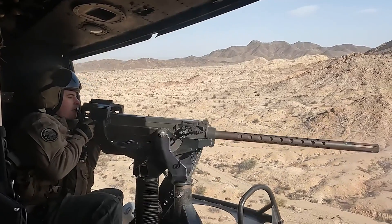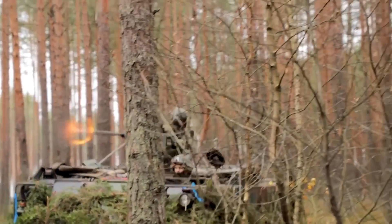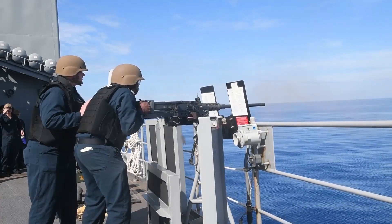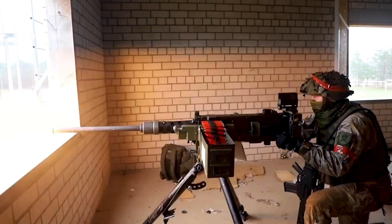There are many versions of this legendary weapon, both past and present, all of which arguably deserve their own video. And so today we're going to look at an overview without diving too deep into the specific details of every variant.